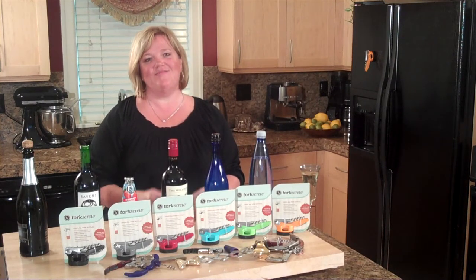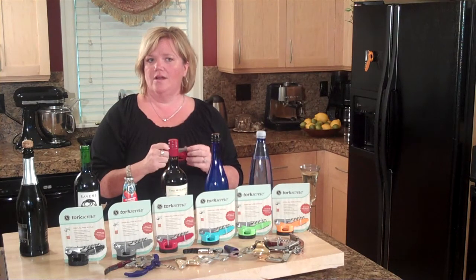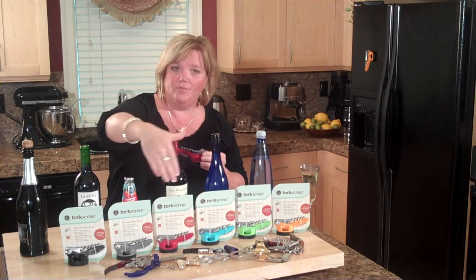Hi, I'm Lisa Bates, the inventor of the Torx Group, an amazing new all-in-one bottle opener. I'd like to demonstrate how it can open all these different bottles, eliminating the clutter from your kitchen drawers.